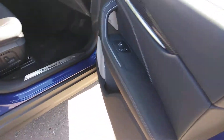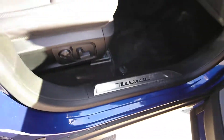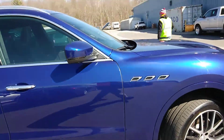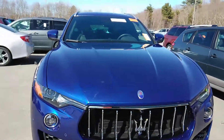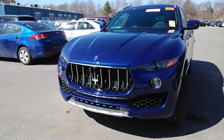Make sure you get the door sill on the bottom. This is Maserati. Look at that, boys. Beautiful. See the crown on the grill?